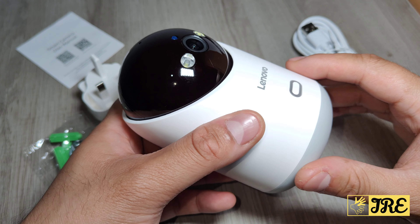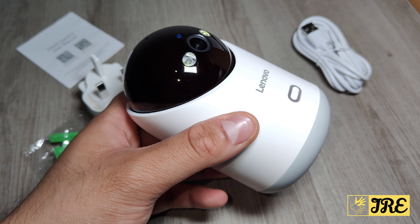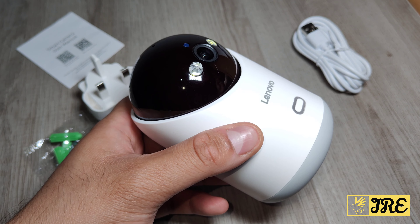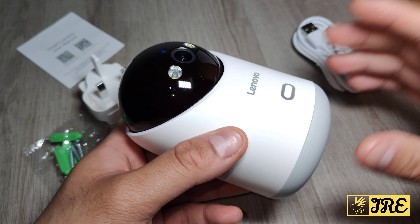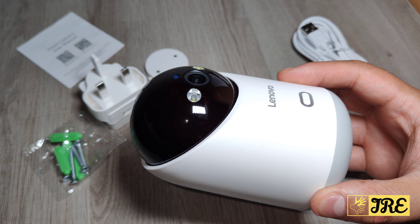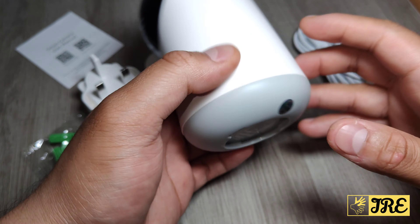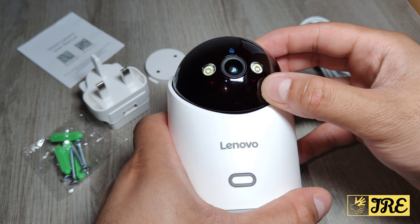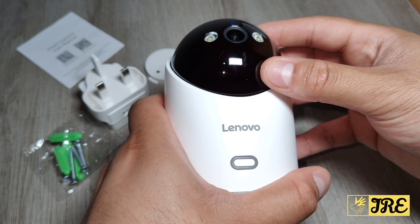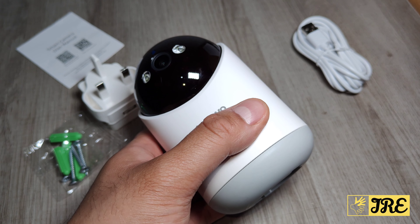Let me go through some features. It has a built-in 5 megapixel super HD resolution and supports both 2.4 GHz and 5G Wi-Fi. It also has auto tracking and motion detection built in. You've got two options to save recordings — via SD card, which slots in underneath near the reset button, or through cloud storage available in the app.